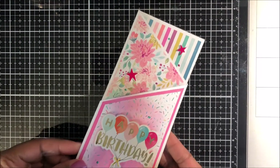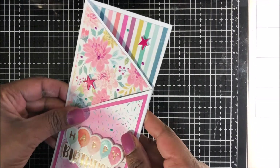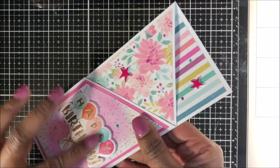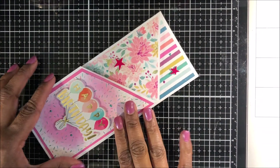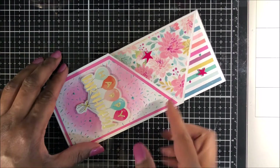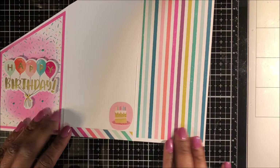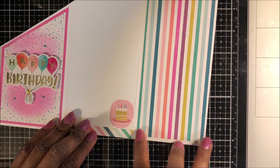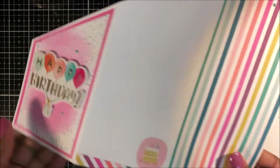I made this birthday card off camera and really like the pattern paper designs and texture. I made it the exact same way as the card shown in this video. Here's the inside — I've added some coordinating pattern paper and a little birthday cake, and then I will write my message on the inside.